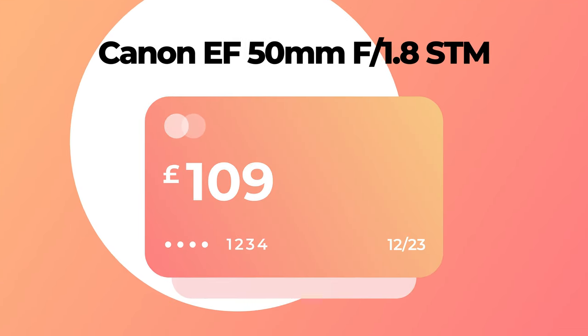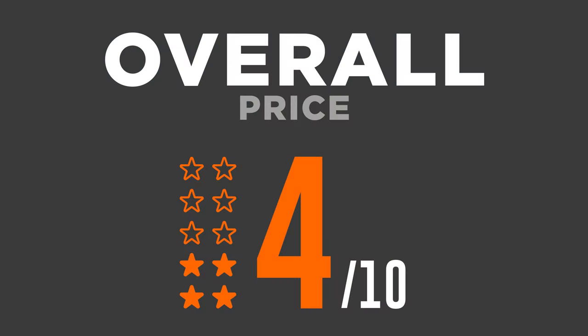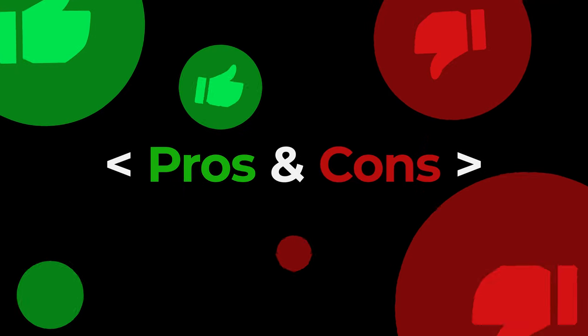The last lens is the nifty 50 — the plastic fantastic. It doesn't have the best image quality but definitely the best price, only £109 new, and £50–£100 secondhand. You can really see how expensive the RF 50mm f/1.2 is — pretty much double the price even secondhand. Because of that, I can't give it a very high score — I'm giving it a 4 out of 10.